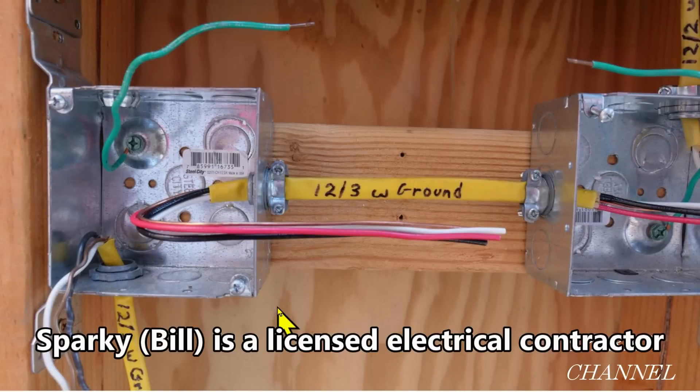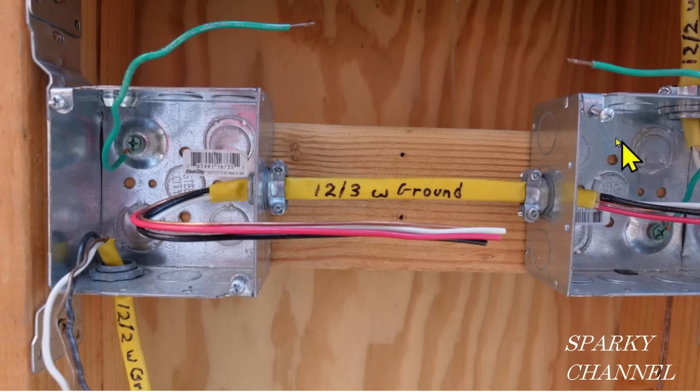Hey, this is Bill for Sparky Channel. This is a photograph from an upcoming video about the Leviton voice activator dimmer, which has to go in this box over here. This is the load box — that's where the wire or cable goes to the lights, and that's where the dimmer has to go. But that's not what this video is about.